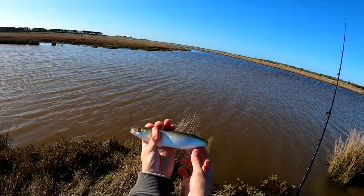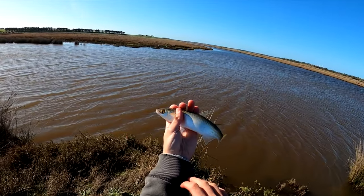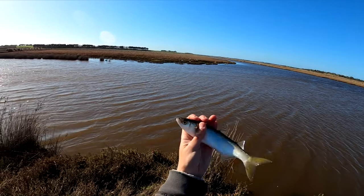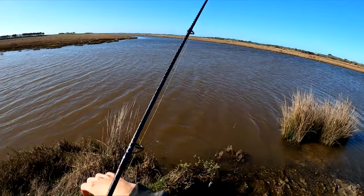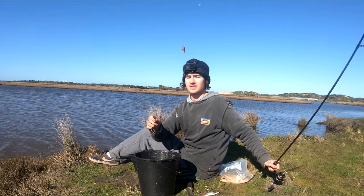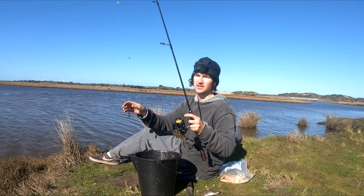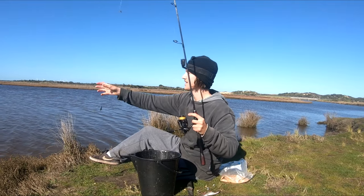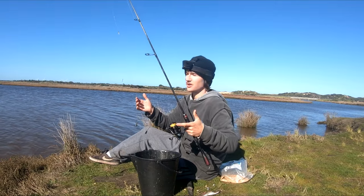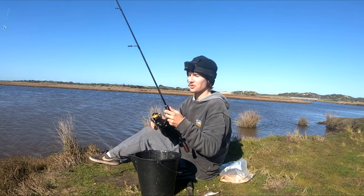Absolutely perfect. The reason these guys are such good live baits is because they stay alive for so long. There he is — little yellow-eyed mullet, fourth one. Now although today we're using pilchard and squid, you can use a massive variety of baits to catch mullet: maggots, blue bait, bread, pretty much anything. But the only things I had were pilchards and squid, and obviously so far it seems to be working.